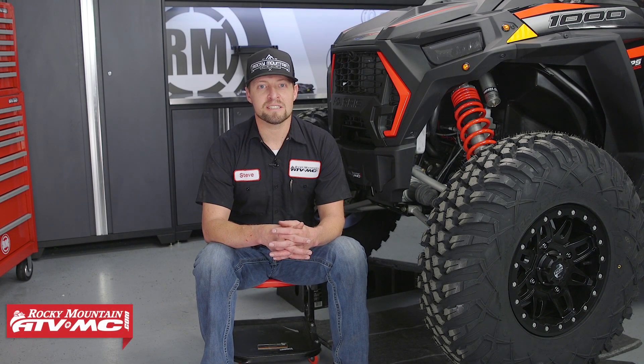This is Steve with Rocky Mountain ATV MC and today I'm going to show you how to install the Tusk Sub-Zero plow mount on a 2019 Polaris XP-1000.